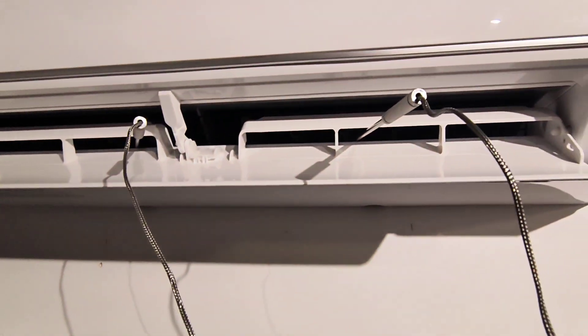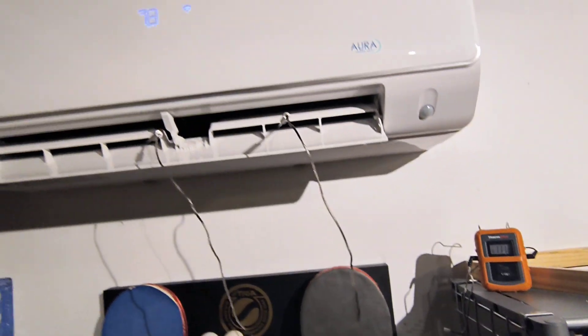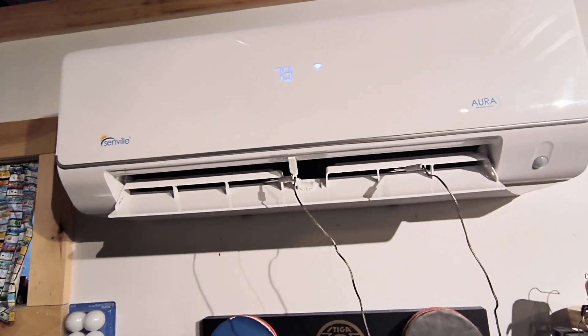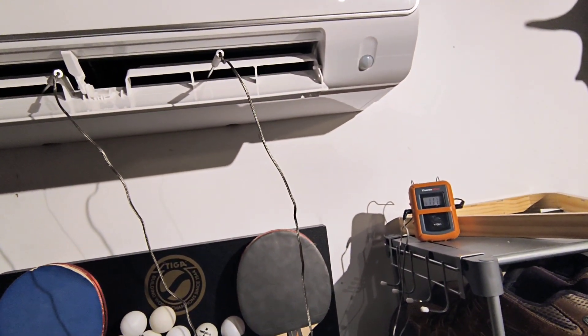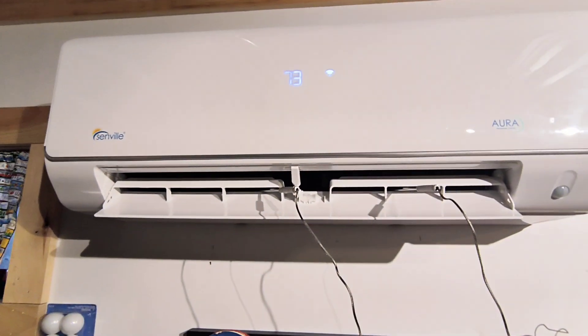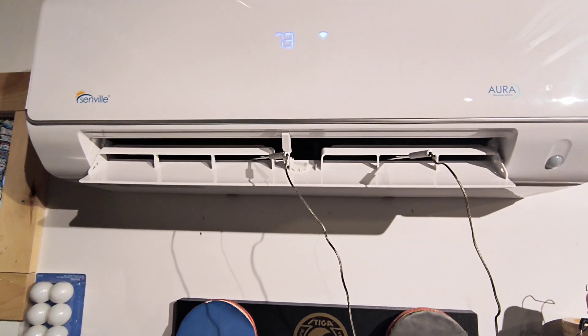This isn't a sure-fire way to check the charge, but it'll give you a pretty good idea if the unit is charged or not. If it's throwing that code and your temperature is off, then likely you'd have to get somebody out there to check the charge and add refrigerant.